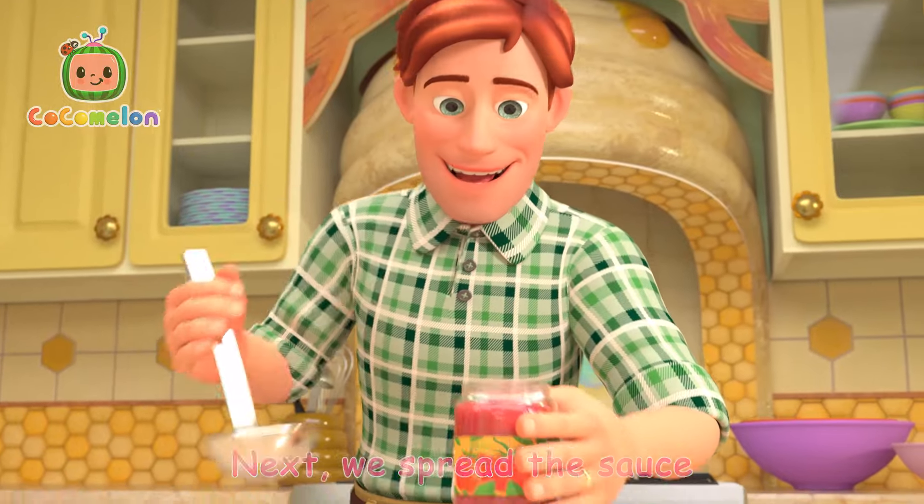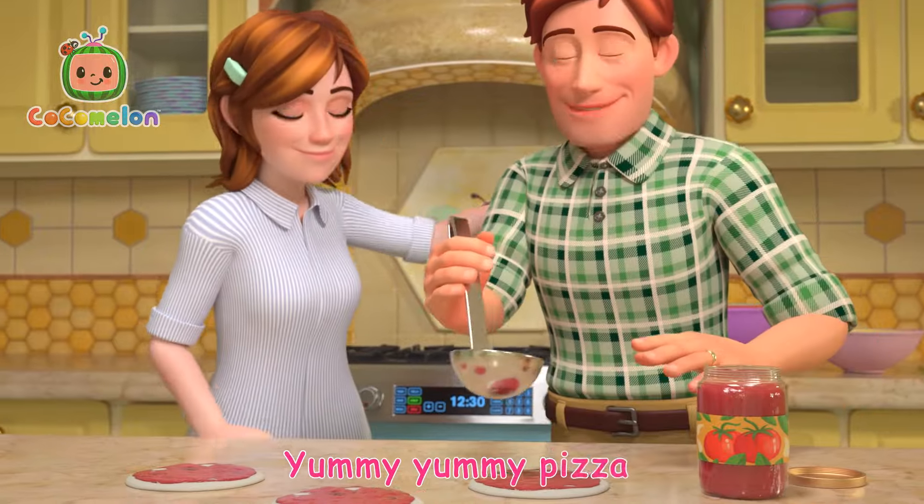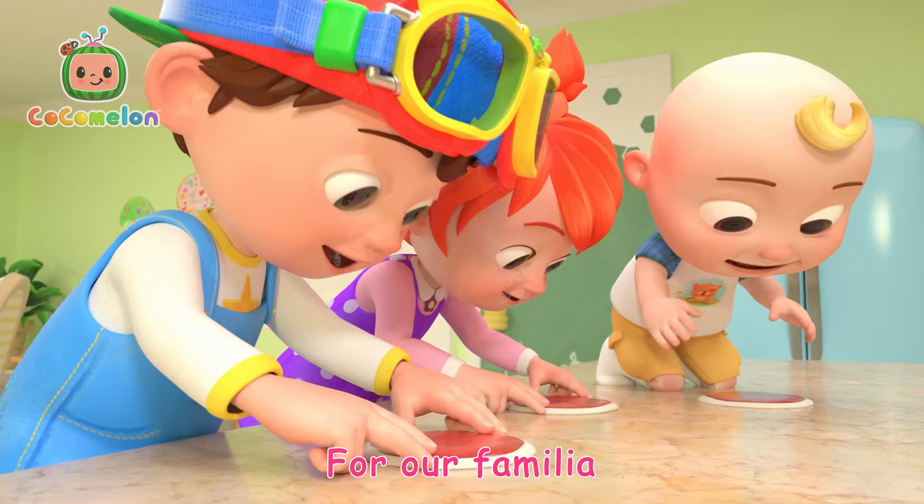Next we spread the sauce, with a swirl, swirl, swirl. Yummy, yummy pizza for our Familia!